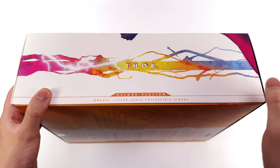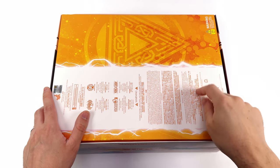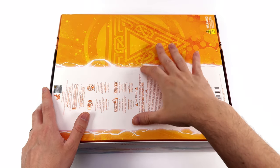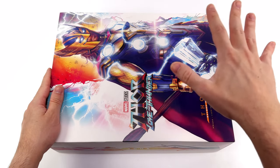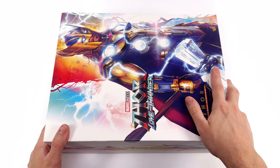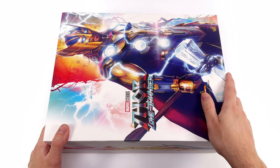We have his name, and down below, deluxe version. Around the back, artwork on the right, warnings and legal info on the left. I do like how they've got these bits of lightning sticking out from the white banner, just to make it look like a massive bolt of lightning. The question I hope to answer by the end of this video is: is this the ultimate 1.6 scale Hot Toys Thor, or does that title go to one of the previous ones?